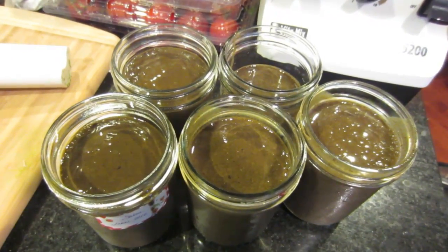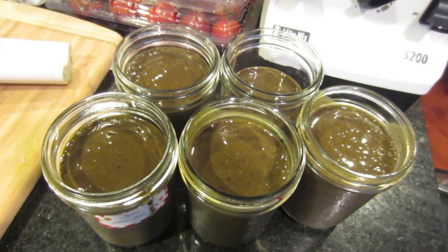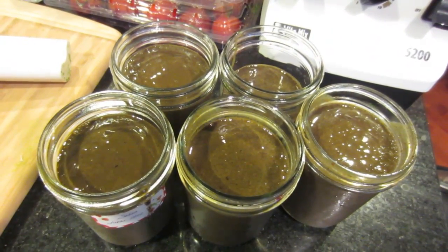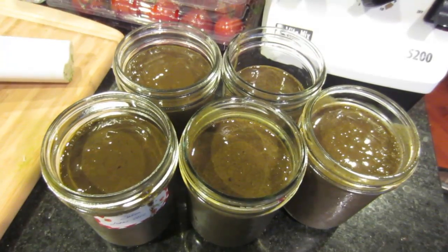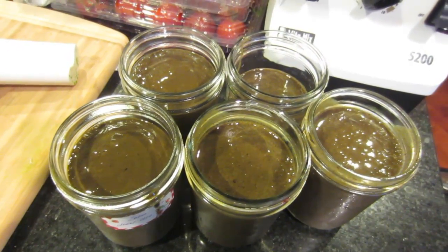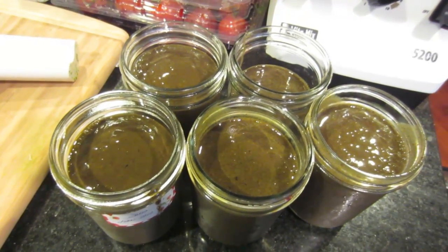Simply juice it. We want to get as much production from our garden as possible, and this is an easy way to do it. This is LDS Prepper reminding you: if you are prepared, you shall not fear. And if you get into juicing and start using the whole plant as food, you'll be able to lower your food costs and food budget, and eat healthier.